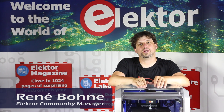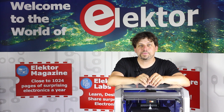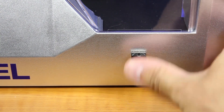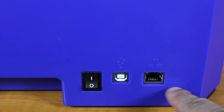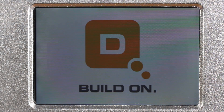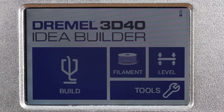There is something new in the Elektor online shop. It's the Dremel IdeaBuilder 3D40 3D printer, and let me tell you why I love it. We can now use USB drives instead of SD cards. It has a USB connection for the computer, Ethernet, and even Wi-Fi. When you boot it up, it plays the nice sound that we know from Dremel 3D printers.